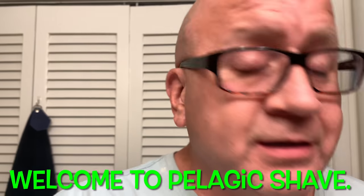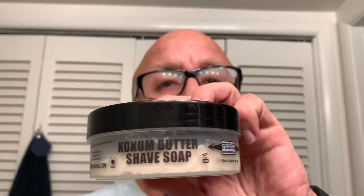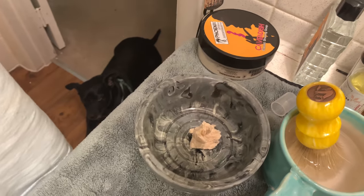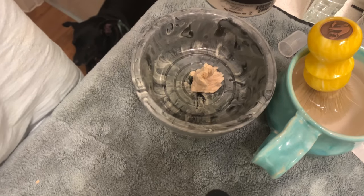Hello everybody, that's me Cullen. This is try number like five doing a lather tutorial tonight. I've been asked to do it tonight. We're using PAA — this is just a regular coconut butter formula — and then after I do my tutorial I will be doing my regular shave video. So let's get on with the tutorial and let's see how bad I can mess this up.